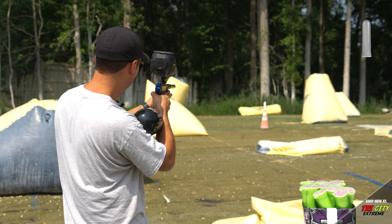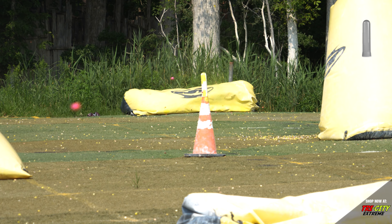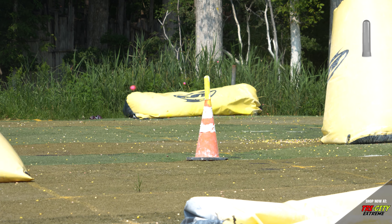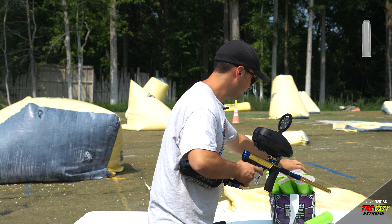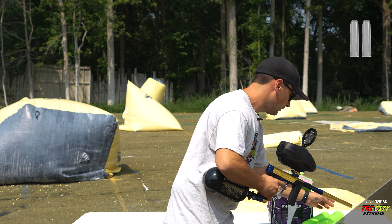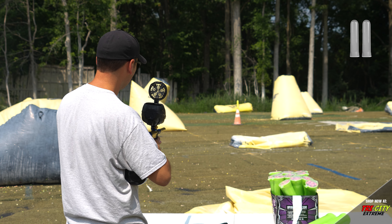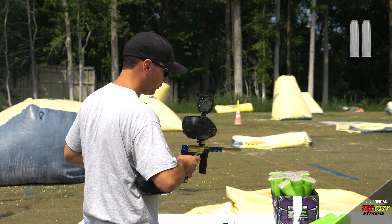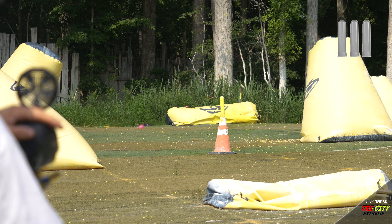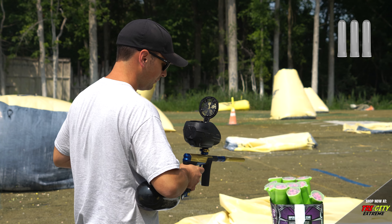And here we go. We'll see how many shots it takes to knock the pod off. That was pod one. This is pod two. Pod number three.